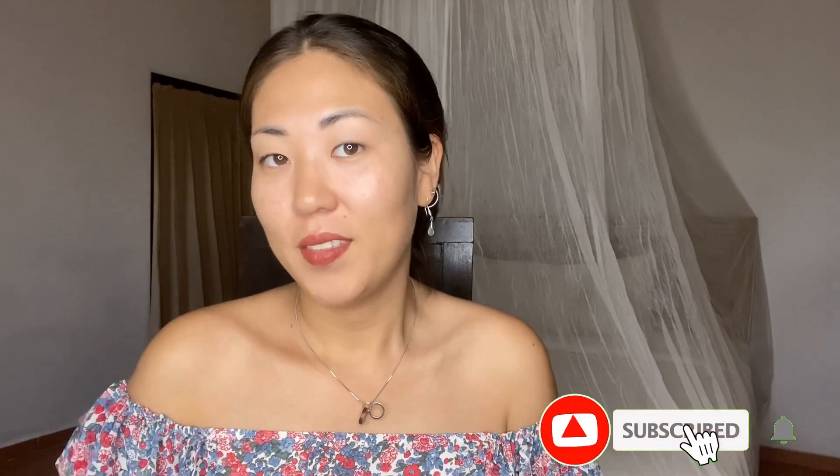Hi guys and welcome to my channel. Everyone is already using artificial intelligence but I haven't tried it yet, so in this video the artificial intelligence will help me create a cyberpunk style corset.